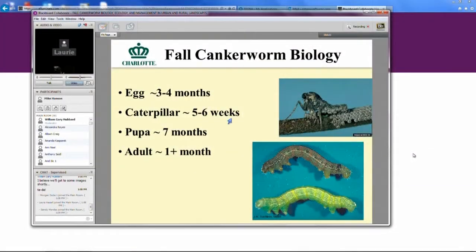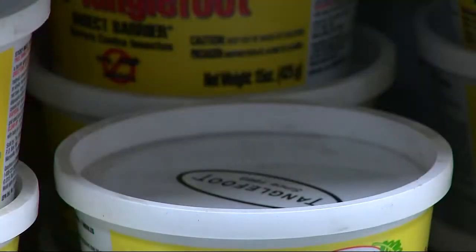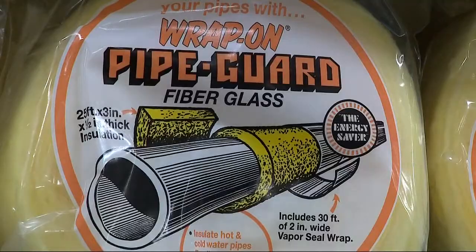We generally see them feeding for about five to six weeks. At Blackhawk Hardware and others, you can find what you need to band your trees. The steps are easy.